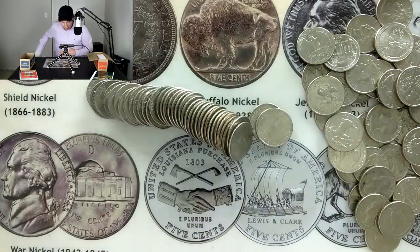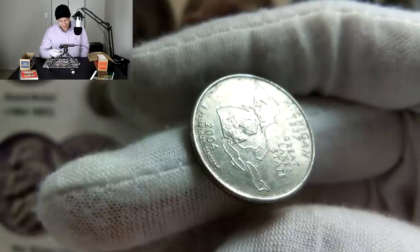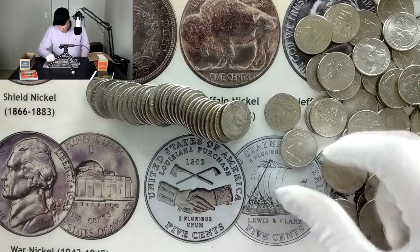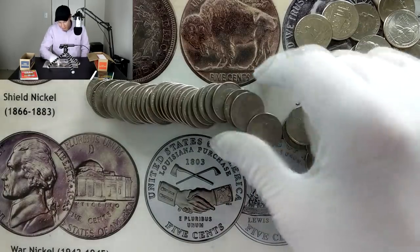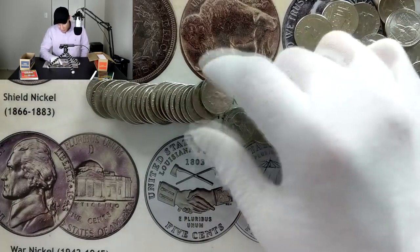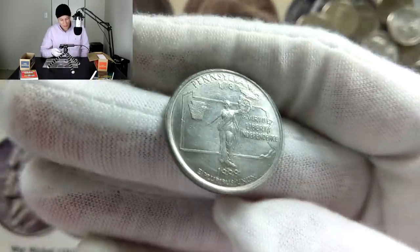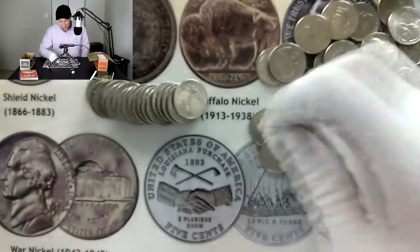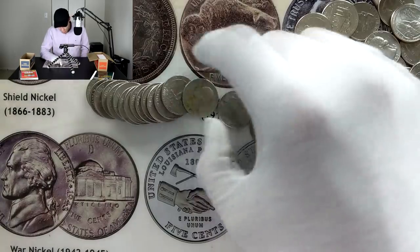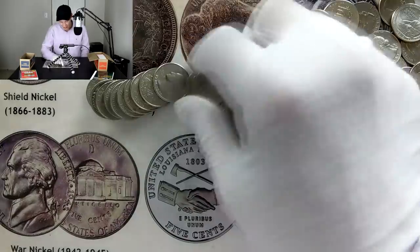Let's dump this one out and briefly go through it — maybe there's some 2019s that look older. I always like finding the Michigan ones since that's my home state. From 1999 through 2008 we had the 50 State Quarters, then in 2009 we made the territory quarters. I should also mention that 2010s and 2011s were just as rare as 2009s, so those are ones to be on the lookout for.